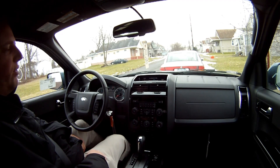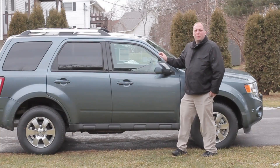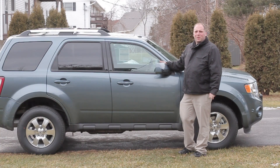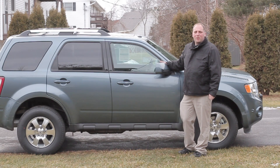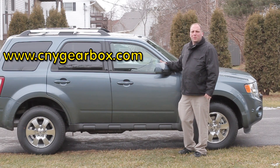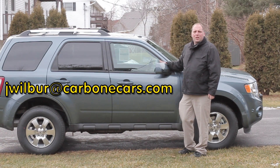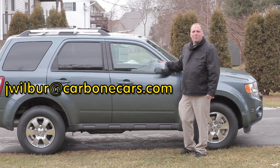So pretty neat stuff. I hope you all had fun with that. I know I did. I always love an excuse to get out and play with new technology and gadgets. So if you have any questions, feel free to post them on my website, www.centralnewyorkgearbox.com or cnygearbox.com. You can put them on the forum or you can email me at jwilver at carbonecars.com.